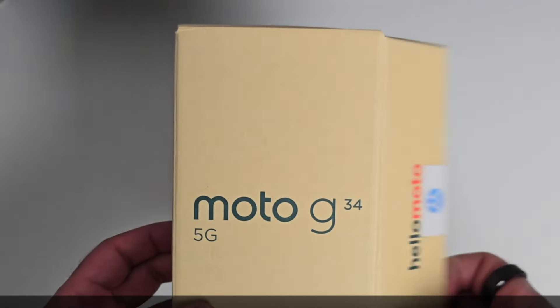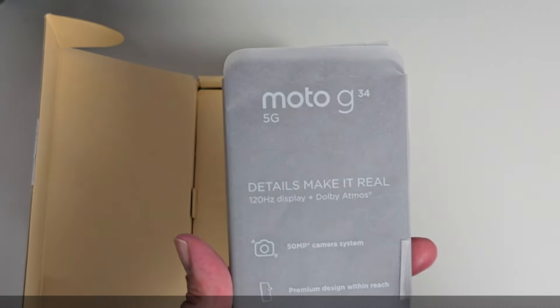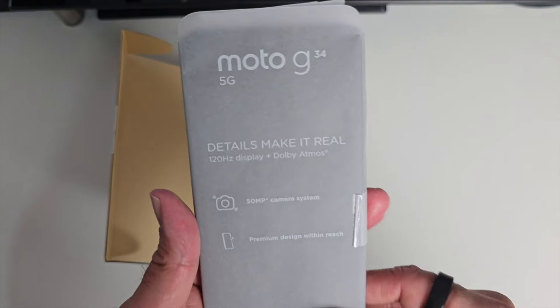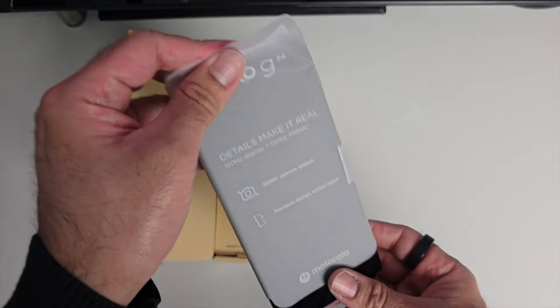This is the Moto G34. Check this one out — details make it real. It features a 120Hz display and Dolby Atmos, premium design within reach, no doubt.